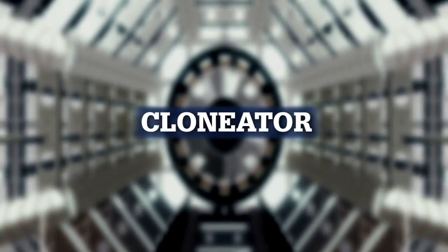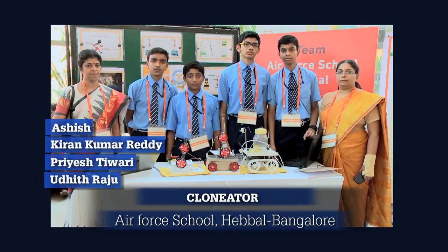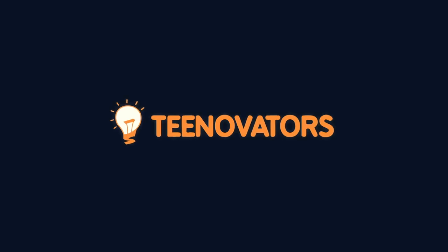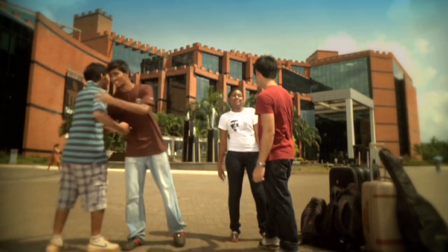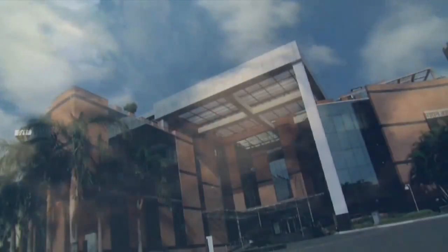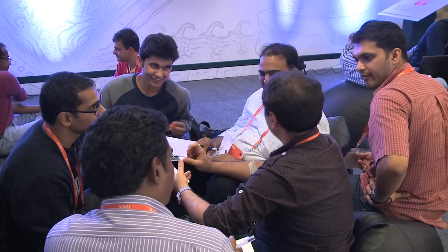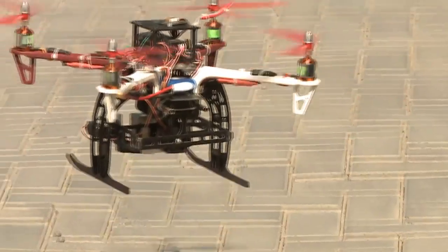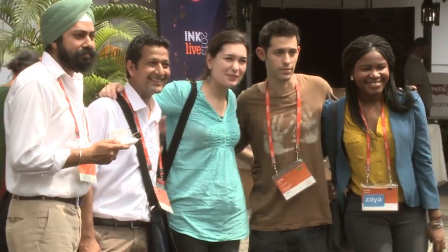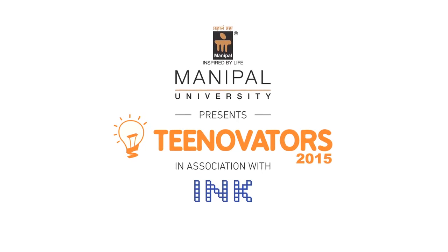Yes — Clonator. The students of Air Force School Hepal Bangalore came up with a solution as a part of T-novators 2015. Manipal University, the pioneer for providing world-class education, and Inc., a community that transforms imagination to impact, jointly set out on a journey to find India's brightest next-gen innovators and launched T-novators 2015.